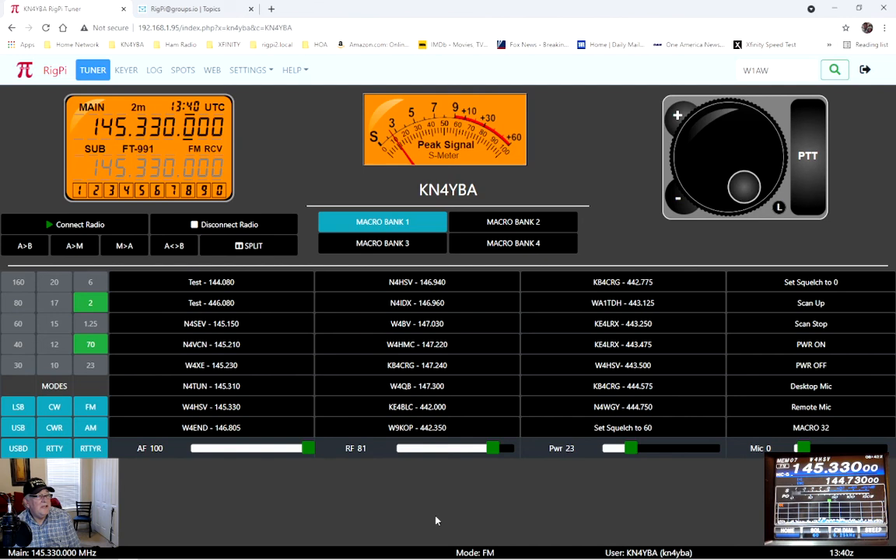This is the Raspberry Pi 4 loaded with the MFJ Rig Pi version 3. It absolutely works great for me. I've never tried it on HF bands since I use my Flex for that, but in my scenario — using the FT-991A for local repeaters — you can't beat it. If you have any questions, feel free to email me at admin@kn4yba.com. This is Randy, KN4YBA — 73s to everybody, have a great day.